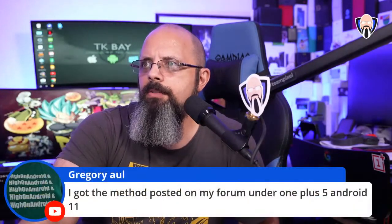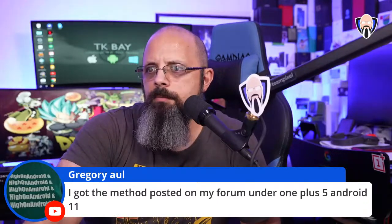Greg, you're using the method posted in the forum for installing Android 11 on the OnePlus 5.